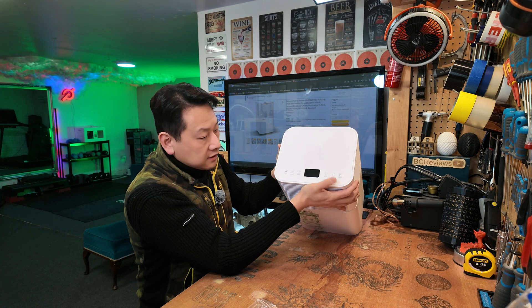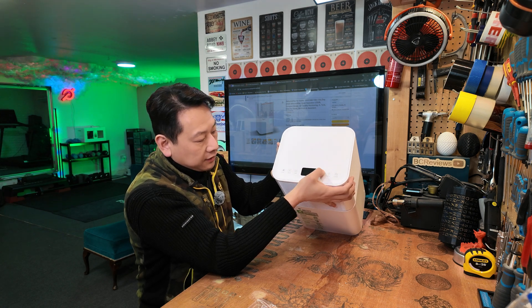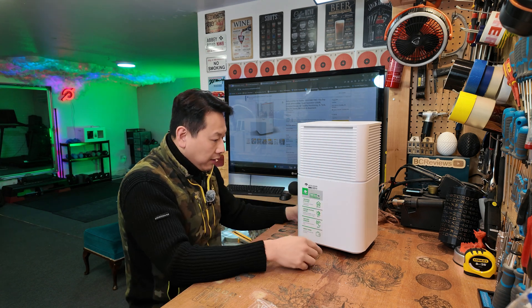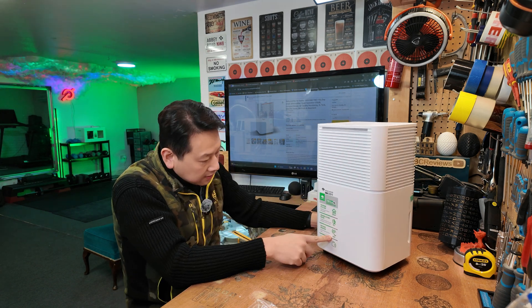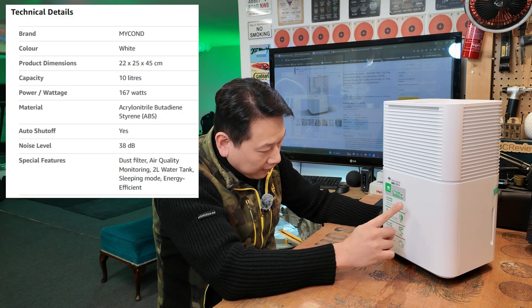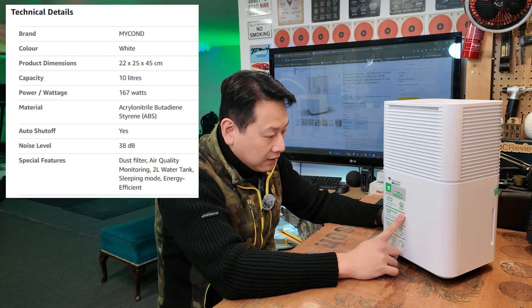There are no physical buttons — this is touch-sensitive. You've got a display on top and an LED bar on the front that lights up. The front also shows some specs: this is the Tebow Eco 10 dehumidifier, suitable for rooms up to 20 square metres.